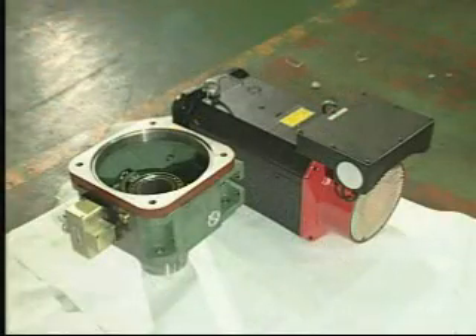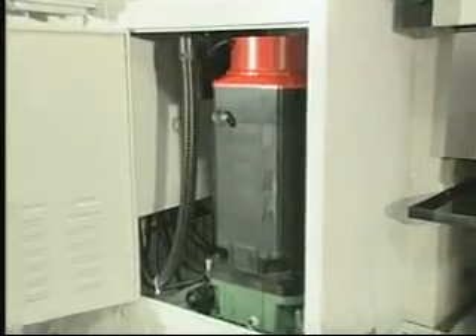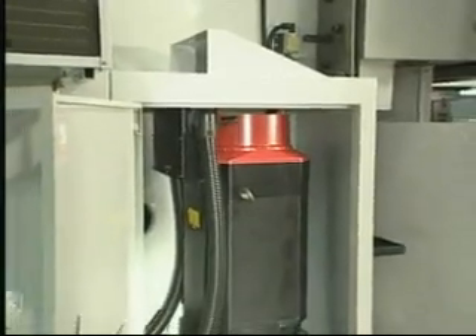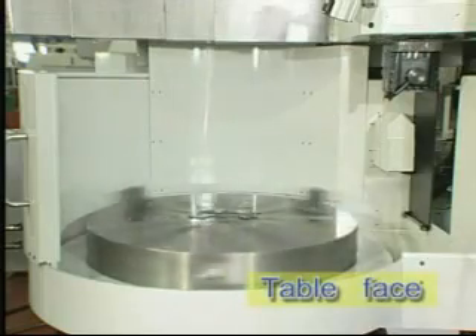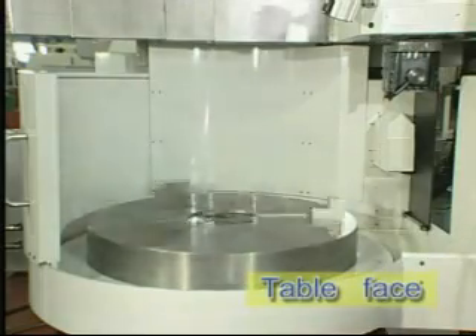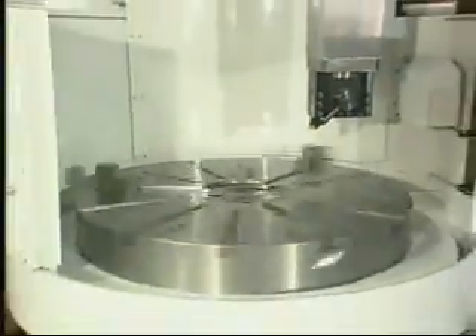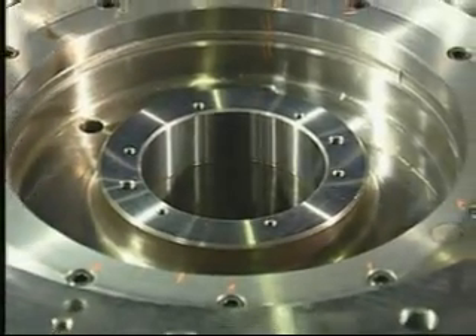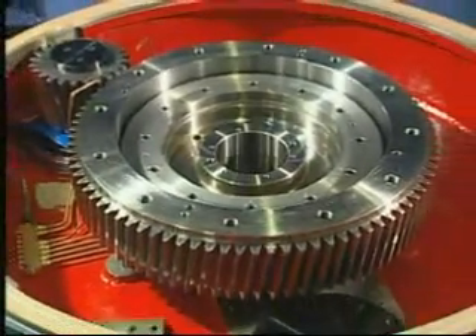Timken Cross Roller Bearing provides super strong axial and radial load. Such bearing may ensure long-time heavy cutting with very high precision, stability, low abrasion, good ventilation, and sturdy axle-supporting force.